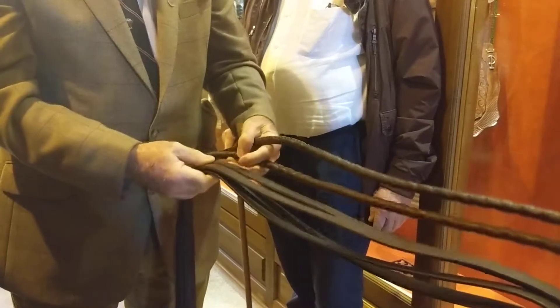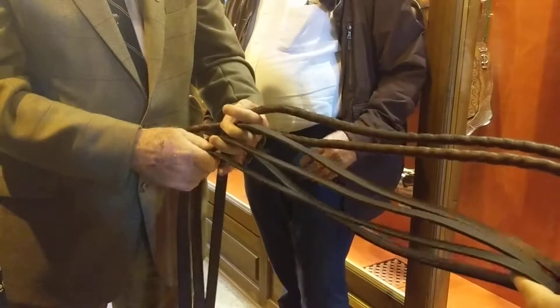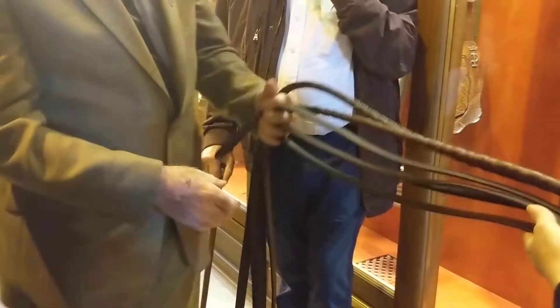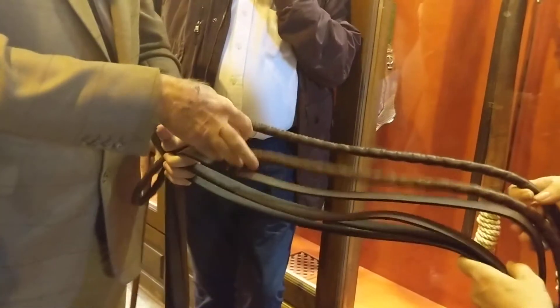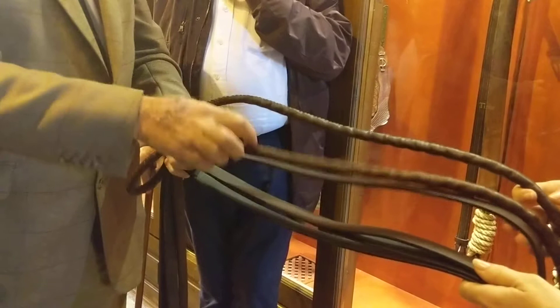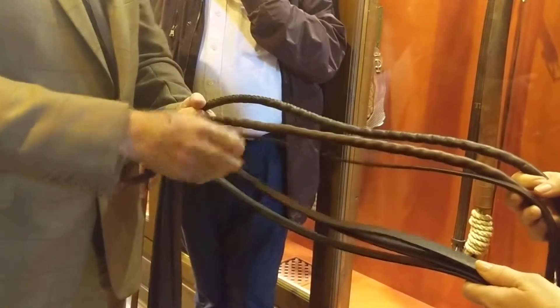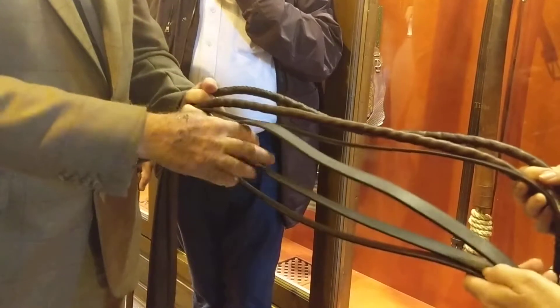So, guia? Wait. Tag? Tag? So here. Si? Si? Going down. Abajo? Abajo. Izquierda, guia. Derecha, guia. Izquierda, swing, media. Derecha, tronco.